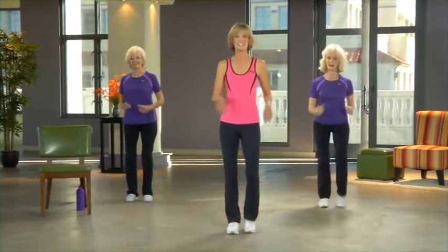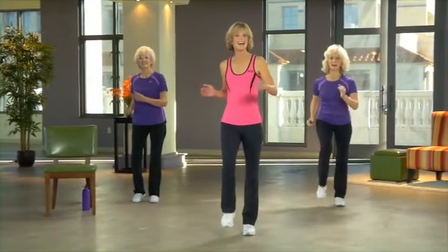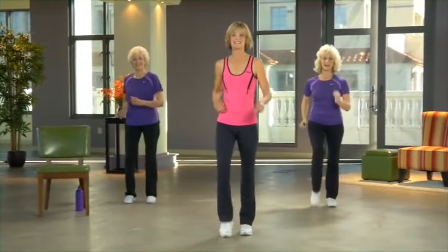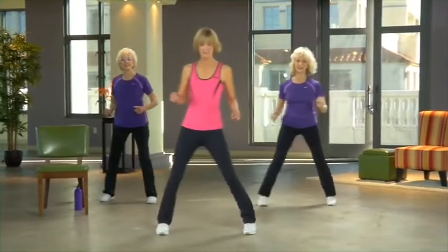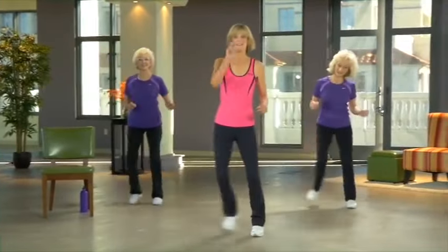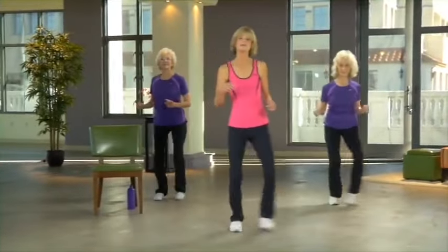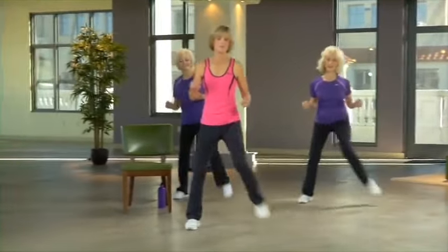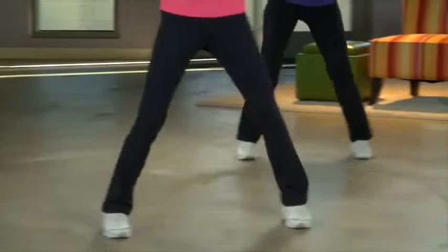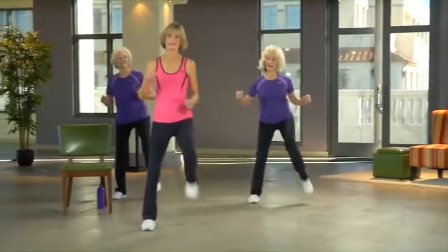We've had a good time pretty much staying in place so far. Now we're going to move across the room — we'll go side to side, forward and back, and then there's a fun surprise at the end of this section. Step touch to the side, doing singles now. Now take two steps to the side, then do the same thing but lift one knee at each end. Now we're really going to up the ante: instead of lifting just one knee at each end, we're going to try lifting three alternating knees at each end.